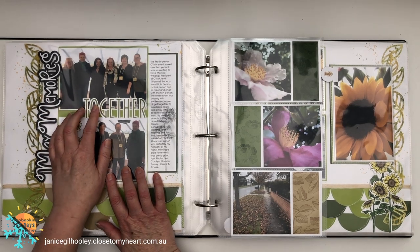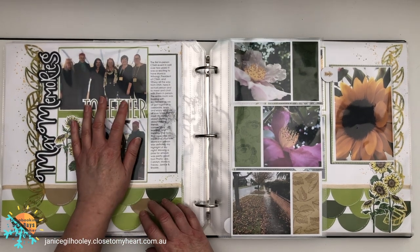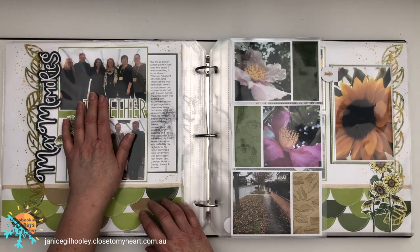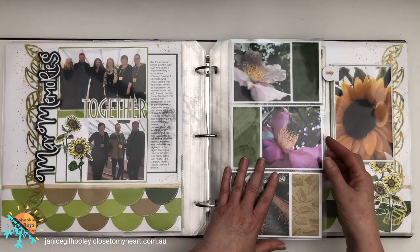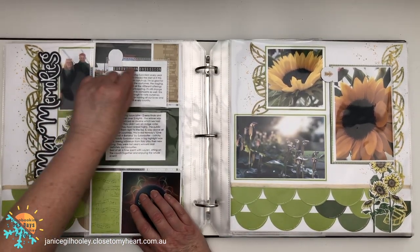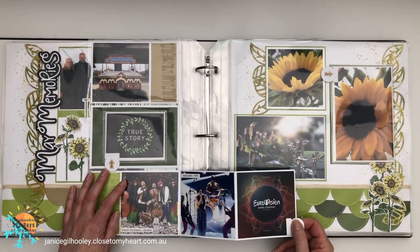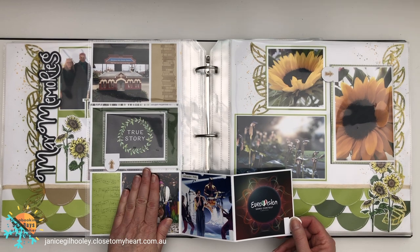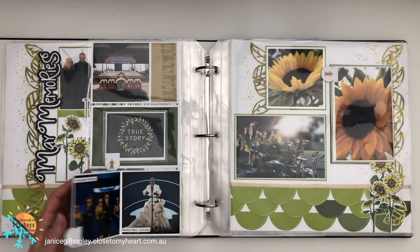Now I'm getting into May. This was a pretty special event — we had a visit from Close to My Heart President Monica Wahongi, who came out to Melbourne and hosted an event. It was actually the first time I had met and spoken with her in person, so that was quite special. I really enjoyed that afternoon out. I've got more memory protectors and flip-flaps here, plus a little concertina piece I created on cardstock that slides in and you can pull out and check out the photos.